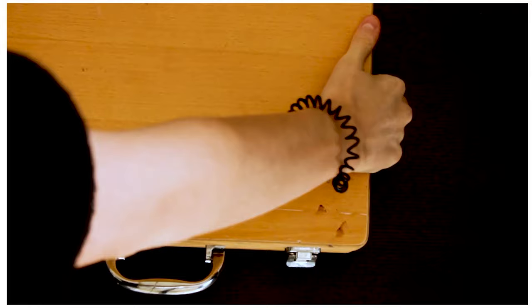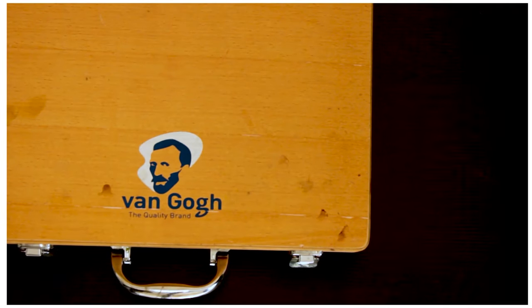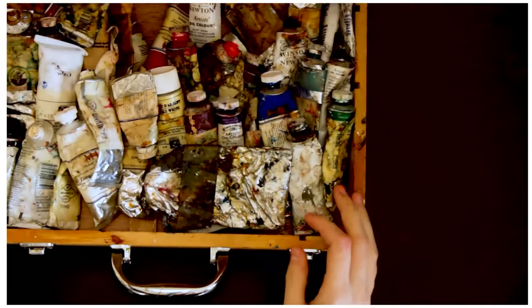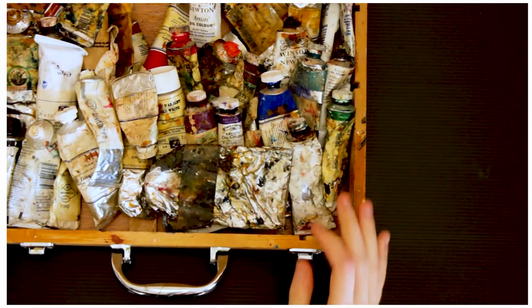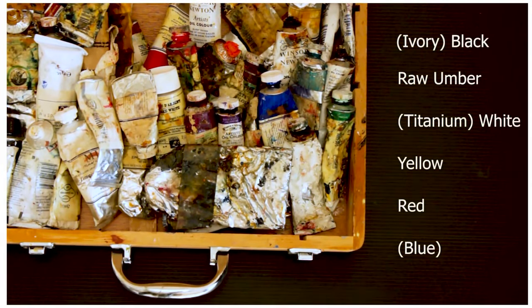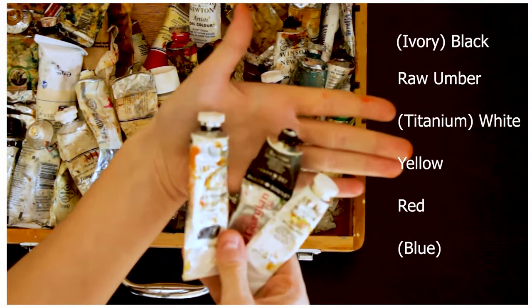Now onto paints. I have a lot of them. It's a little bit the same as brushes — if you just want to try things out and see what you like, that's usually the best way. But for me, the main paints I use are ivory black, raw umber, titanium white, and the primaries.